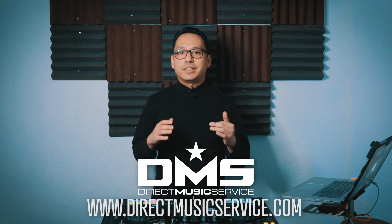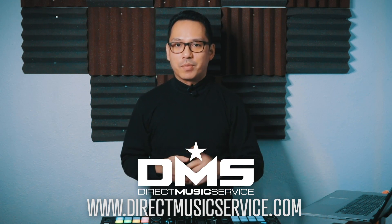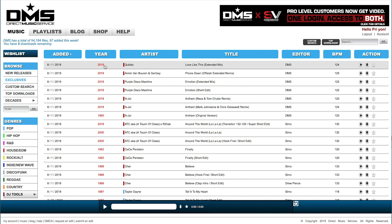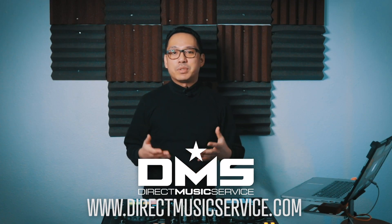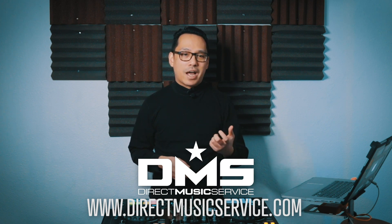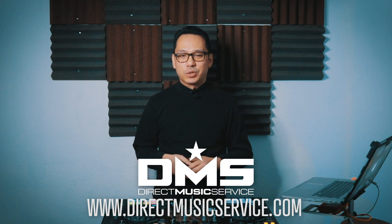DMS is an online database for working DJs and mix artists. It's the one-stop shop where you can get your music for your gigs. It's a searchable, organized database with thousands of edits, remixes, and different versions of your favorite tracks from many different genres. What's also awesome about Direct Music Service is that they have a mobile app so that you can search your favorite tunes, put them on a wish list, and they'll be ready for you in your Dropbox folder when you get home.